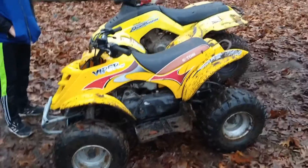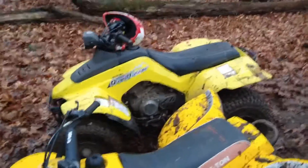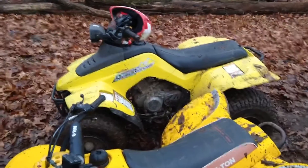Thanks for watching. If you want a video on the Quadrunner 160, let me know. I love these things. Bye.